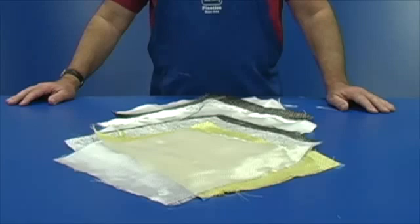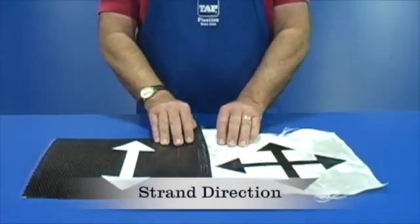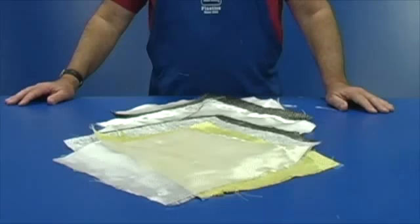When selecting a fiber reinforcement, there are four characteristics to consider. All of these are critical and are not presented in the order of importance. They are weight, strand direction, weave, and fiber composition. Let's look at these four in detail.